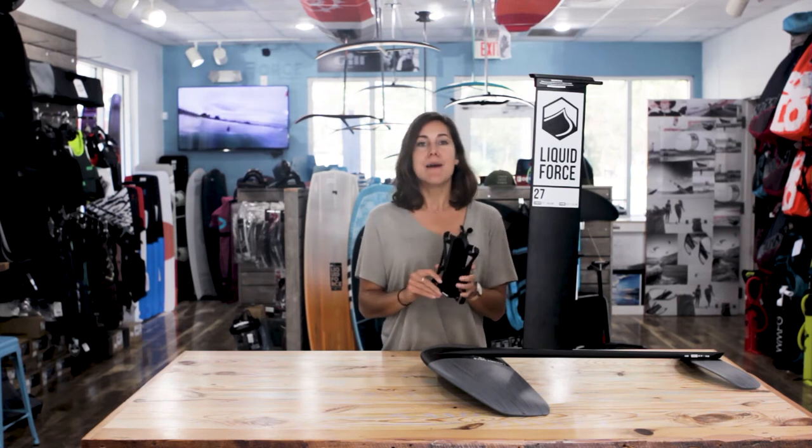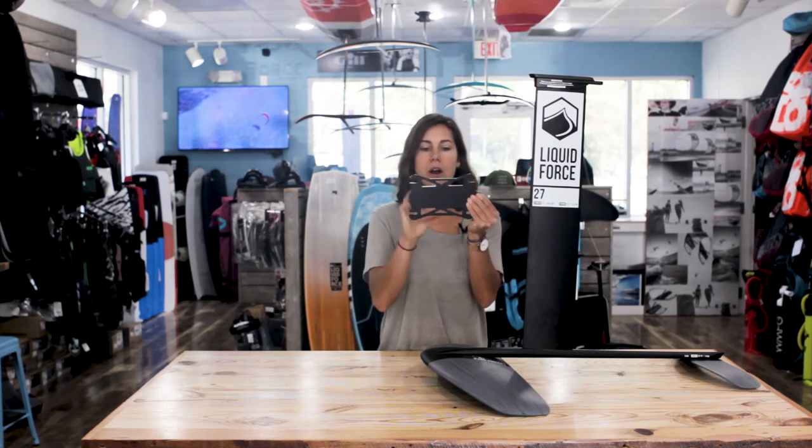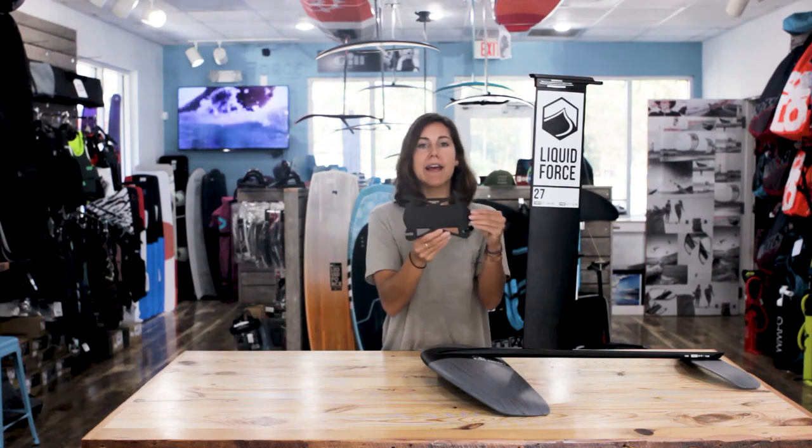My favorite feature in the foil setup from Liquid Force Kites for 2020 is our quick release collar, which is a total game changer. Because putting together foils, I think the worst part is how long it takes and how many screws you have. So this collar will seat on your board with the four standard screws, which come with this complete setup, and that stays mounted on your board.